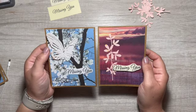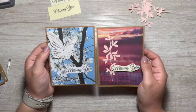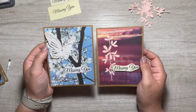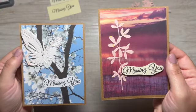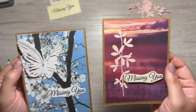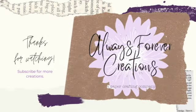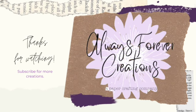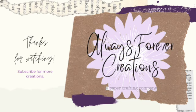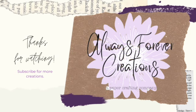Thank you so much for joining me. I hope you feel inspired and motivated and get some good crafting time. If you are new and you are still here, I hope you will consider subscribing, liking the video, and leaving me a comment down below. If you need a prompt for your comment, let me know which one you like better — the butterfly or the leaves. The leafy twig — I don't know what you call that! Thank you again, let's get together again soon.